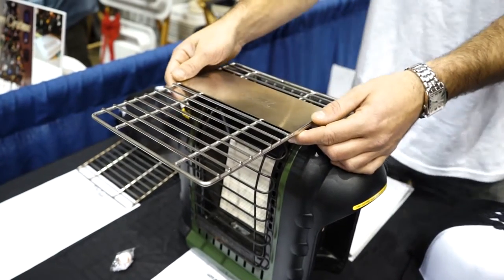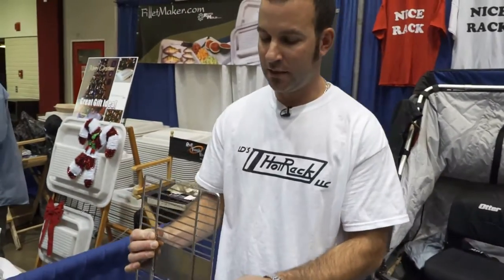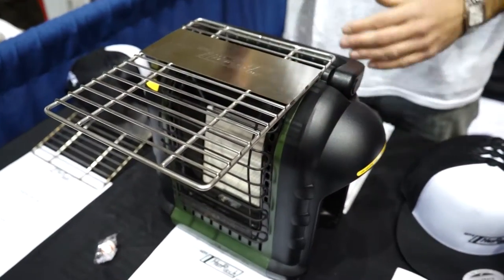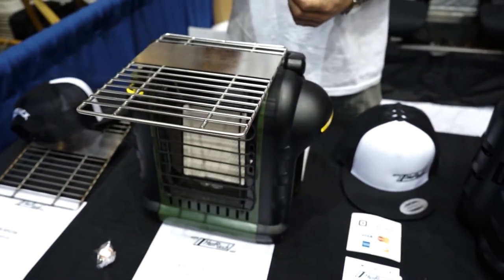They attach to your portable propane heater, easy on, easy off. Just utilize the vent holes already on the top side of the heater. Put it down in place, they lock into place right there, so it's not going to fall off. Heat your food, warm your beverages, enjoy your time while you're out in the great outdoors.